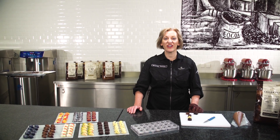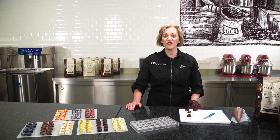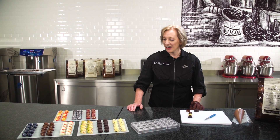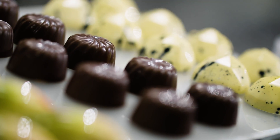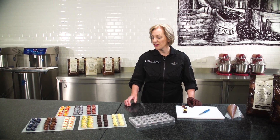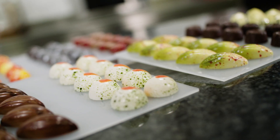Moulded pralines are the most iconic Belgian chocolate. The art of moulding was invented about 100 years ago and look at the great results you get with so much shine and colour. There are many applications to produce these perfect pralines with great results.